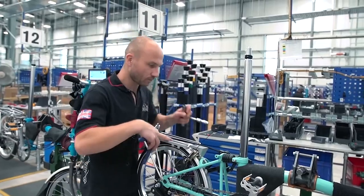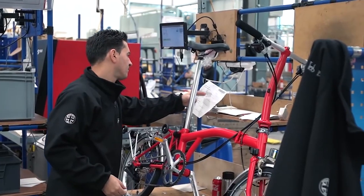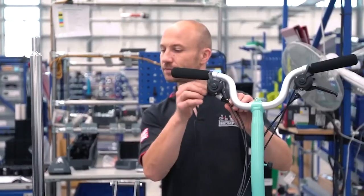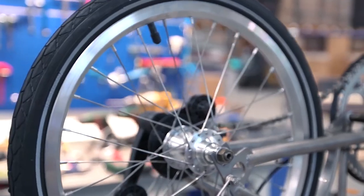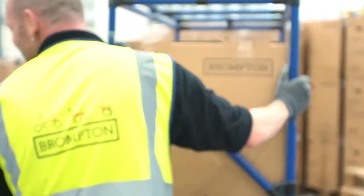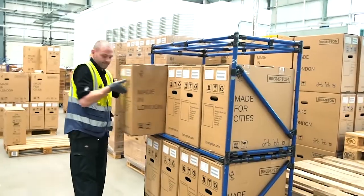We get a sales order in, which gets printed out onto what we call a pink. As we get the pink, we scan it into the Raspberry system and each person individually will scan the pink and it will tell them which part and combination they have to put onto the bike. We then send our bikes to 1,300 bike stores across 44 countries.